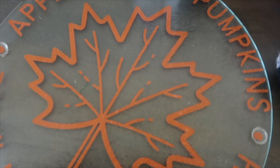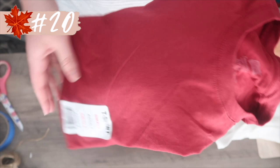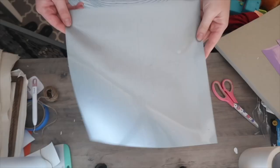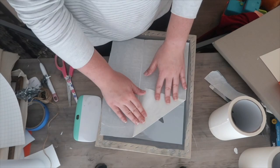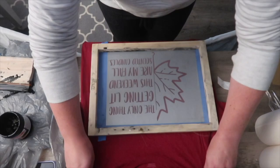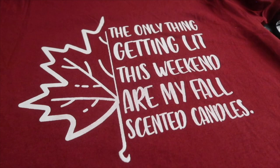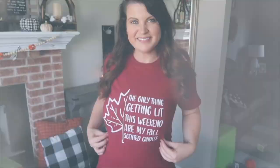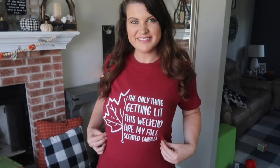And you have made it with me to project 25. If you've watched my videos for some time you know I like to end my Cricut blank videos with a fun t-shirt. I used that 'only thing getting lit this weekend are my fall scented candles' file and put it on a shirt using a screen printing technique with my Cricut. I've got a full video on how to screen print — I'll link all the supplies. The startup kit is about $35-40 but for how many t-shirts I've been able to make for $1.25 versus buying them, it is a huge money saver.